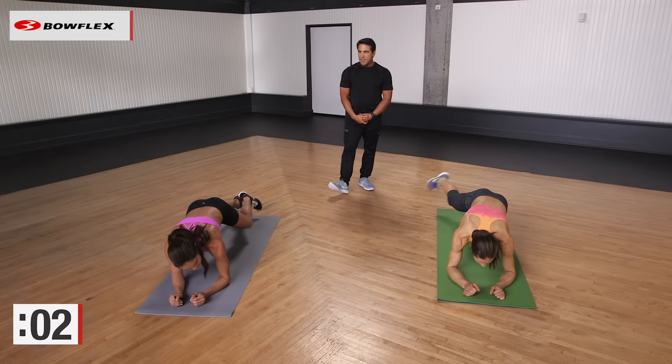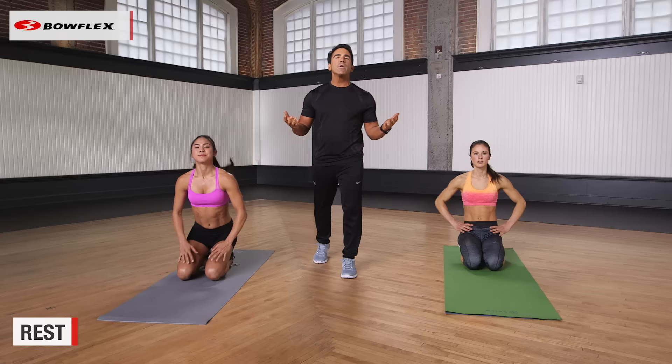Not easy, but that's why we call it the Four Minute Advanced Plank Workout. Great job. If you enjoyed this workout, subscribe to our channel by clicking on our subscribe button.